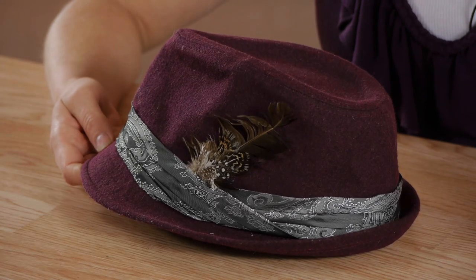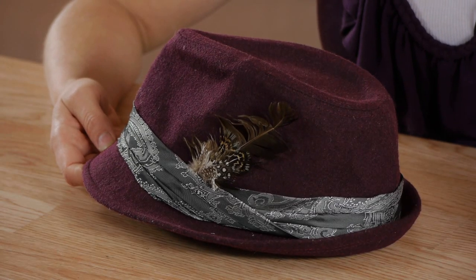Hi, my name is Christina Govinda and today we're going to talk about whether you can starch felt hats. Felt hats are a wonderful addition to anyone's wardrobe. However, they can lose their shape and it's important to know how to stiffen them appropriately.